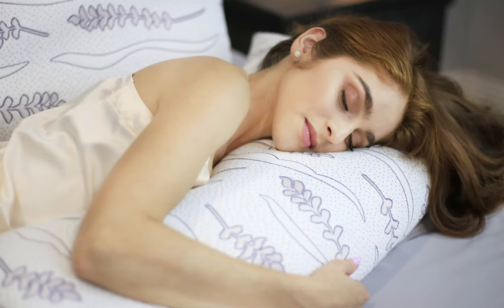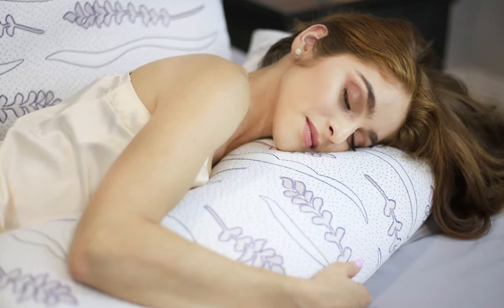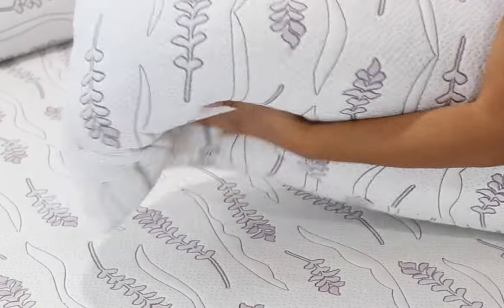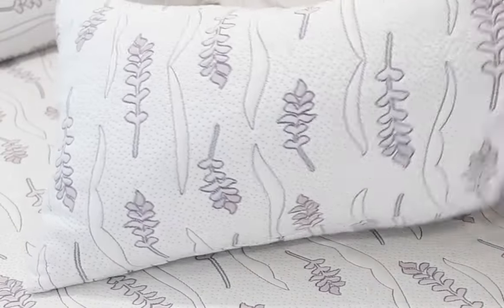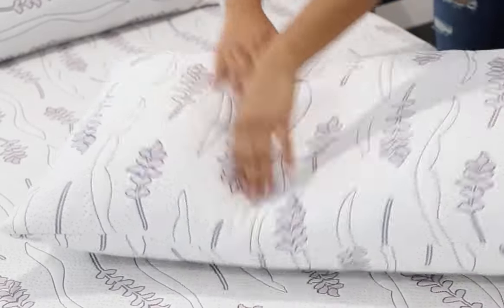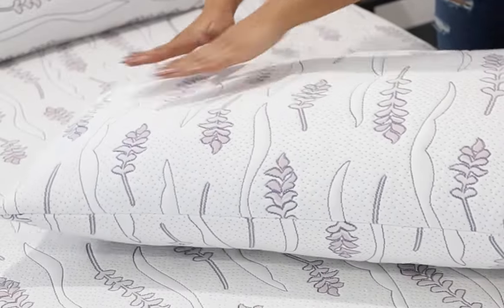You may notice after a while of using the pillow that it is lumping together. Simply re-fluff the pillow, allow for the foam to separate, and massage the foam back into place. You may also toss it in the dryer on high heat for 15 minutes.